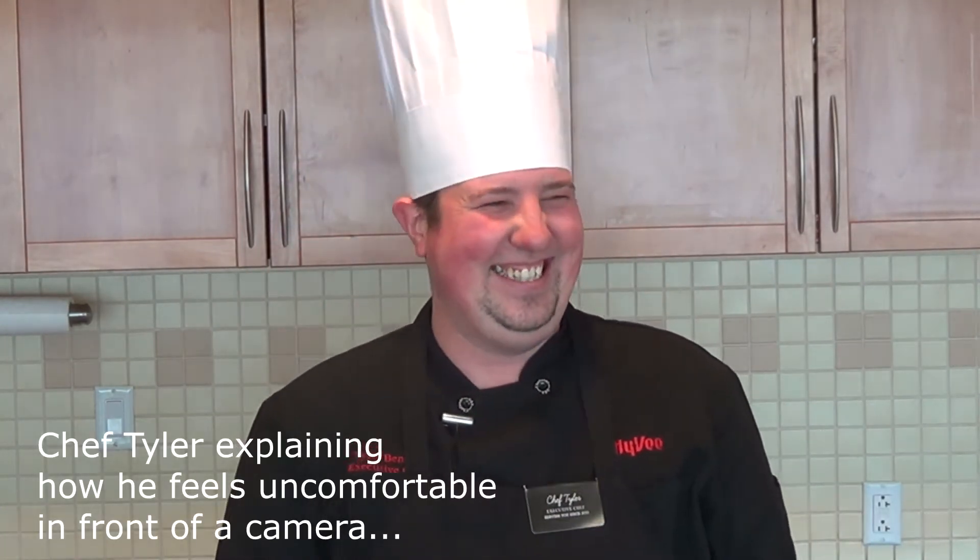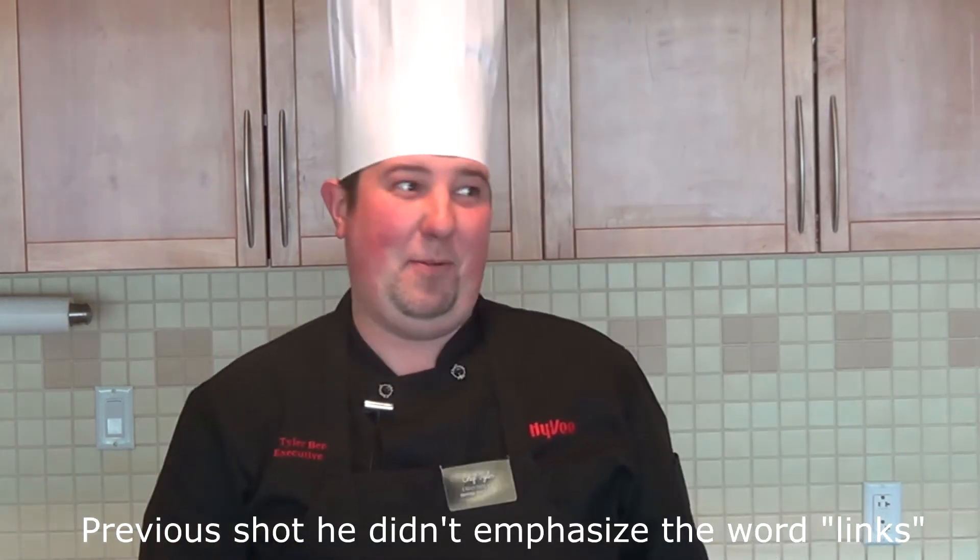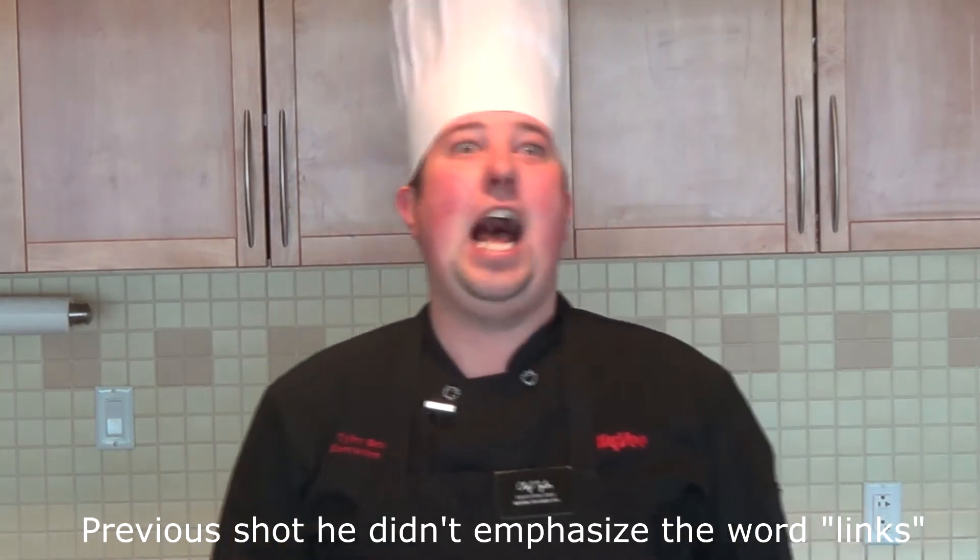I hate that — it needs a face. I need a face on it. You want me in the background on the poster board? Cue cards? Hot links. I'm going to be really awkward about it. Hot links. Hi there, I'm Chef Tyler. Today we're going to be cooking with beer, and today we're going to be making beer braised hot links.